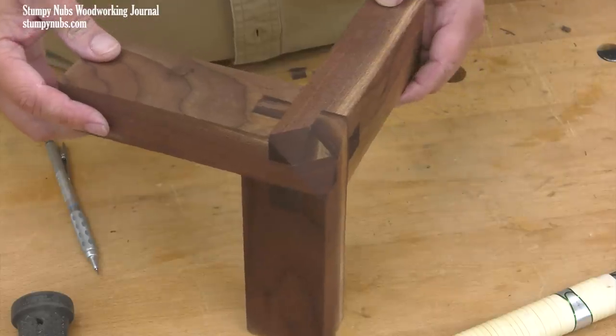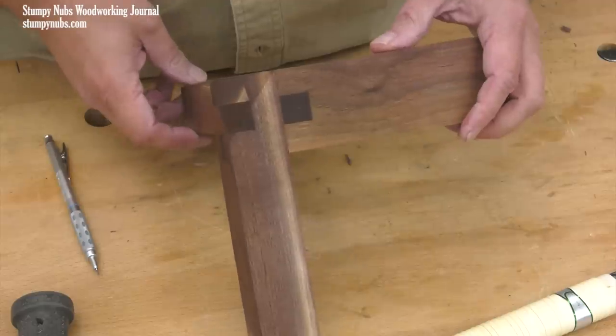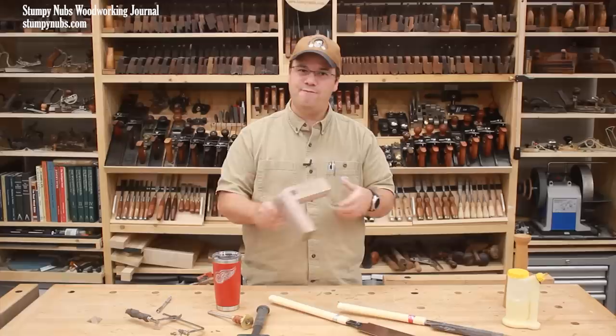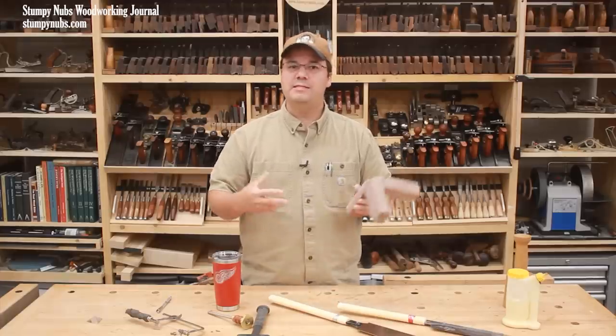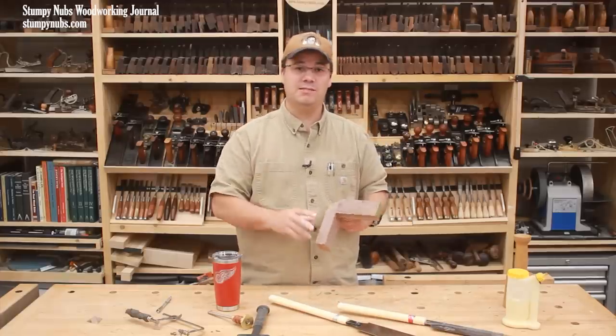I think this joint would be great for tables, chairs, benches, bed frames — you name it — and it's one of the strongest corner joints I have ever assembled. If you'd like to see more joinery videos, please let me know in the comments below.